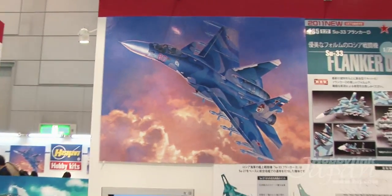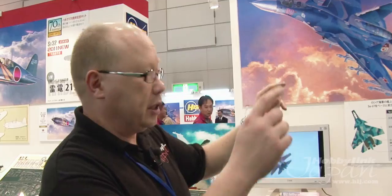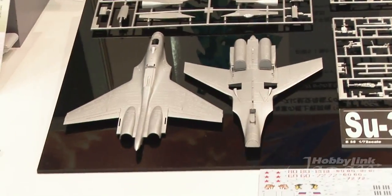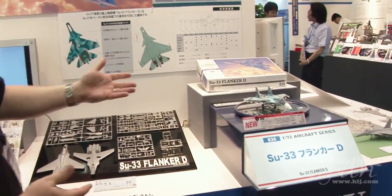Their biggest new push is the SU-33 Flanker D, which is the carrier-based version of the Sukhoi 27. There are quite a few changes — more than the Growler. The Sukhoi 33 has those little canards in front of the wings, foldable wings (though the kit does not fold), a tail hook, and beefed-up landing gear, among other changes. All of these are beautifully represented in this kit.